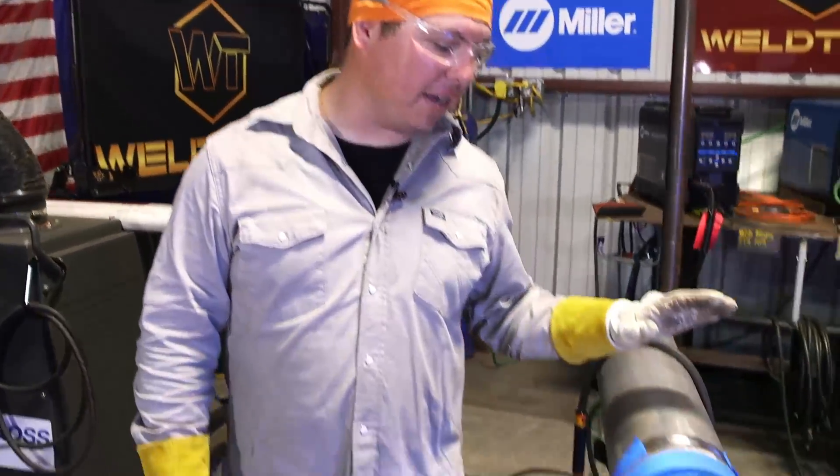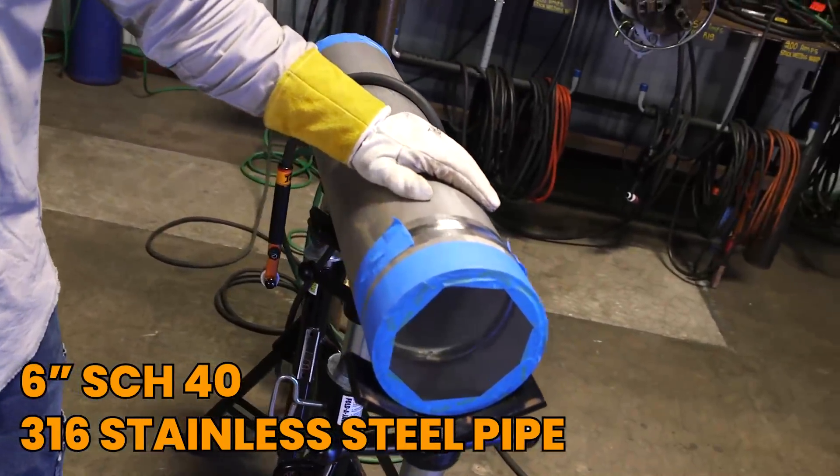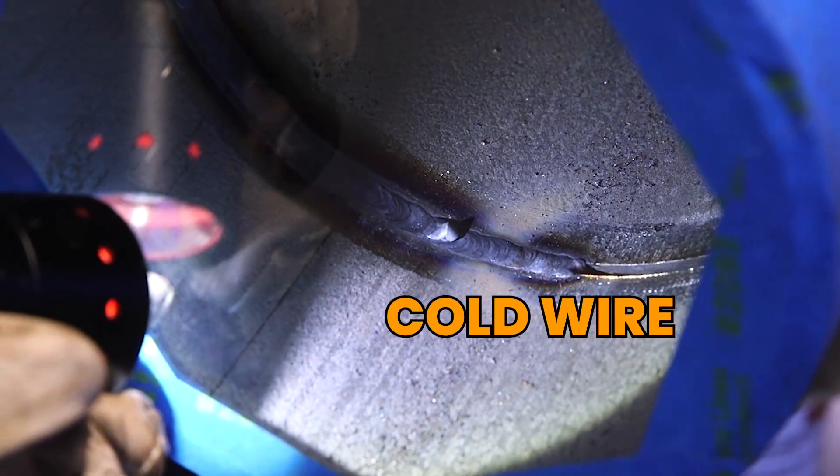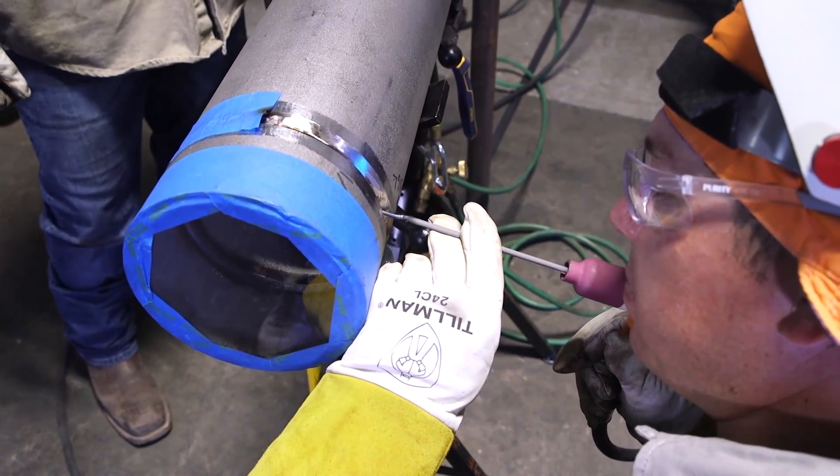So today we've got a 6-inch schedule 40, 316 stainless here. We're going to start putting our root pass and we're going to be purposely putting some indications on the root, so we can go back in with our magic tungsten and fix them right up.